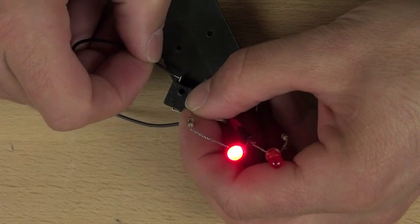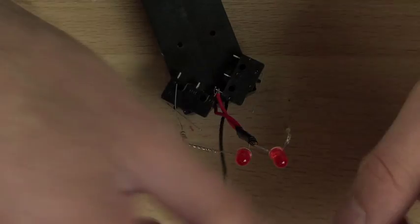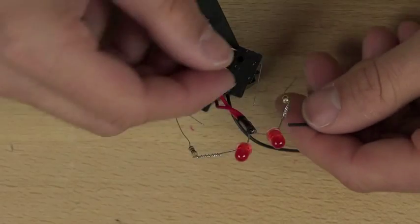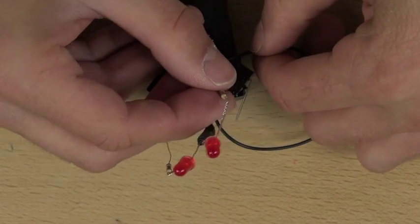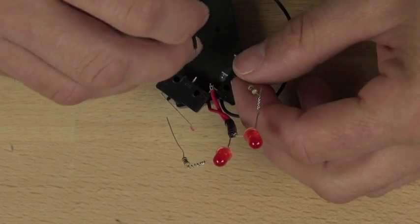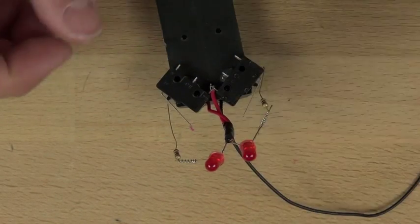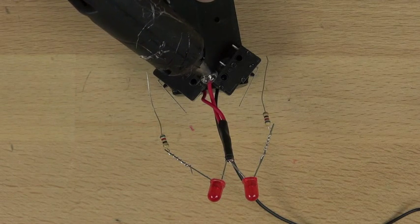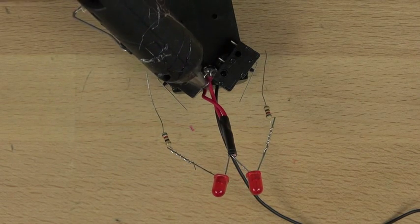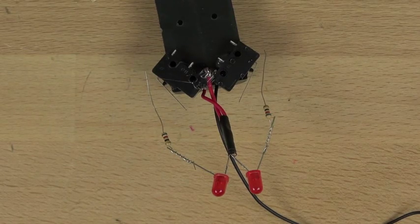Now we're going to connect our resistor leg and the black negative wire from our batteries to the two open terminals on our switches. Depending on which terminal you connect it to, the switch will turn the circuit on or off. Be careful not to leave it in the off position too long because you can actually short the circuit, which will cause the wires to heat up. This does allow us to test the LEDs and verify all our connections are good — and they are. Finally, we're going to hot glue the red wires, which are the positive terminal wires, to hold them against our single pole double throw switches at the top.